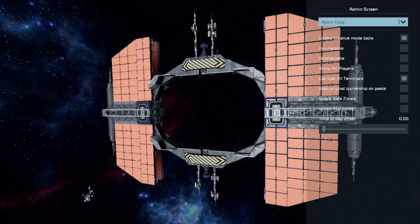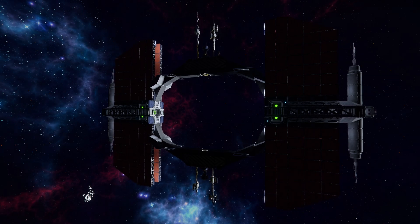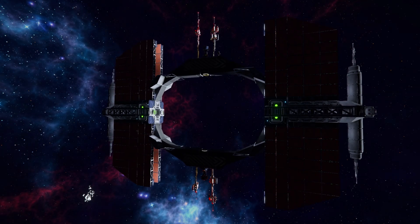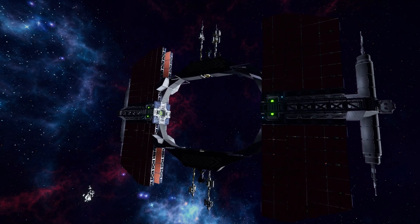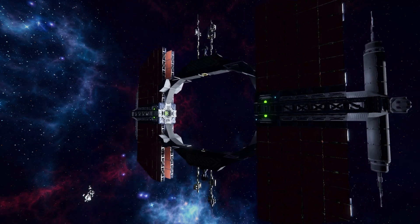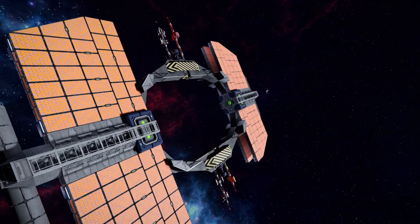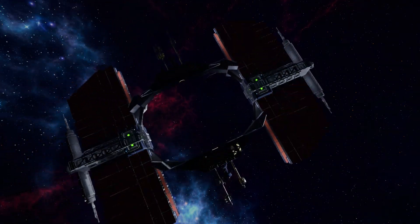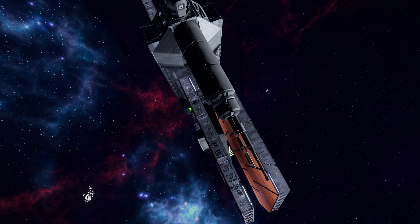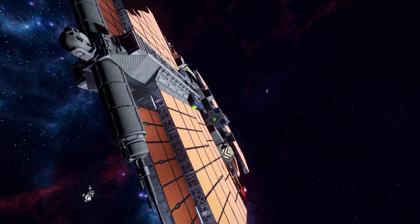For a quick demonstration, changing the time of day — there we go. Once again, there are no thrusters on this; it's purely gyroscopic controls. It's very odd when you spawn in for the first time because it starts moving around and you think there might be something wrong, like maybe a rotor or a piston going haywire, but no — it's the programmable block and gyroscopes spinning it around and getting it all properly lined up.